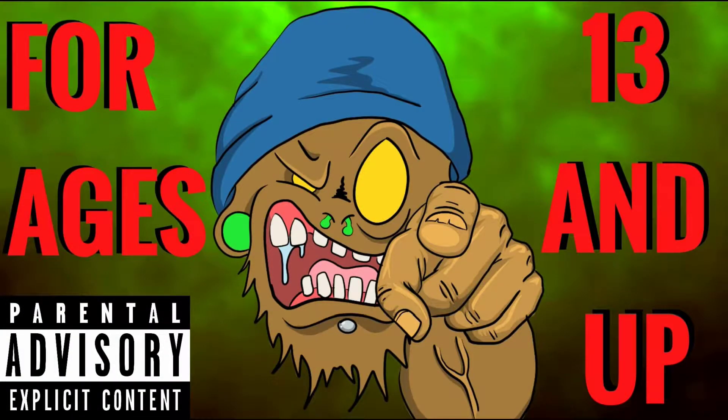Whoa, stop right there — this channel is not intended for kids under the age of 13, so if you're under 13 please leave.